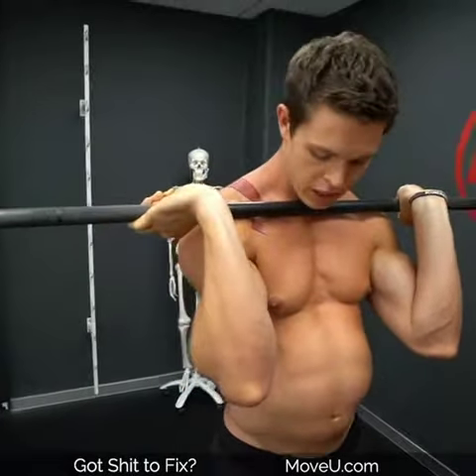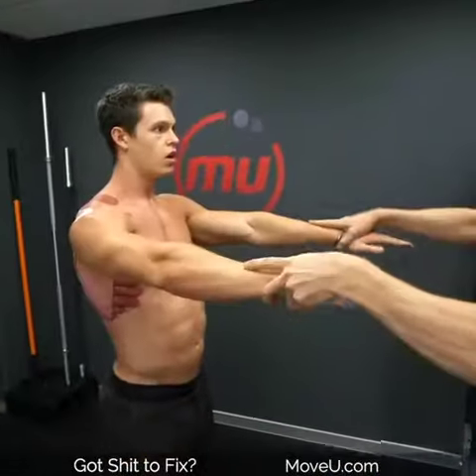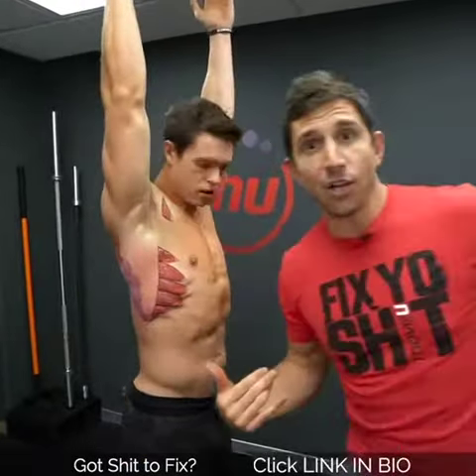My lats are so tight. Are your lats tight and preventing you from front squatting? Well, let's just test it. Can you get your arms past here? Try. Whoa — your lats aren't involved.